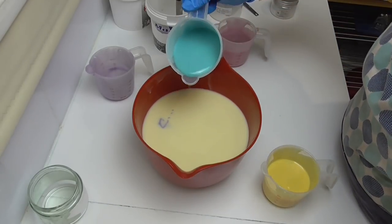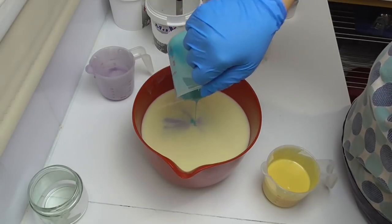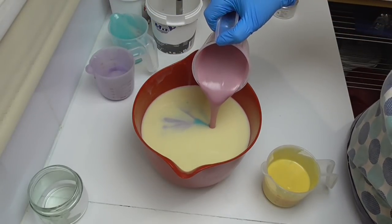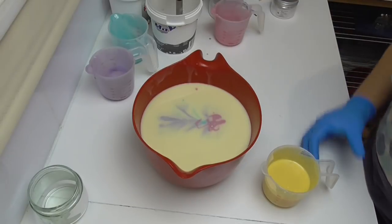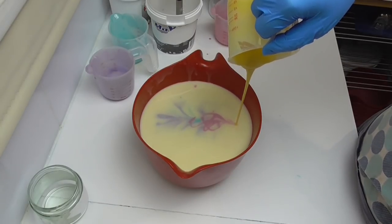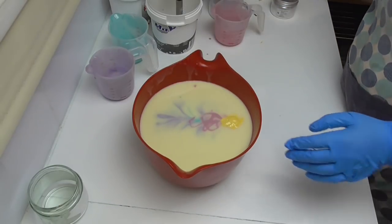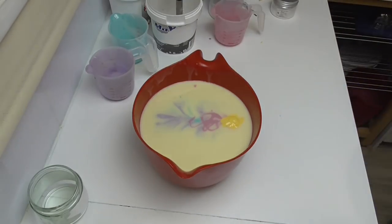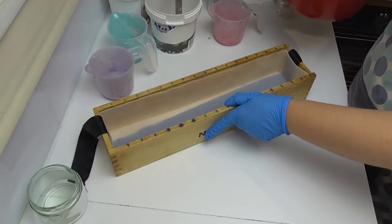I'm going to pour my green in next to it, then the pink next — because that aquamarine doesn't blend well with the yellow and go all muddy. Then I'm going to pour my yellow in. I'm hoping this is going to make something really nice. I've not seen anyone do a pour straight along the middle like this, so I'm hoping it's going to give a really nice swirly rainbow sort of look.